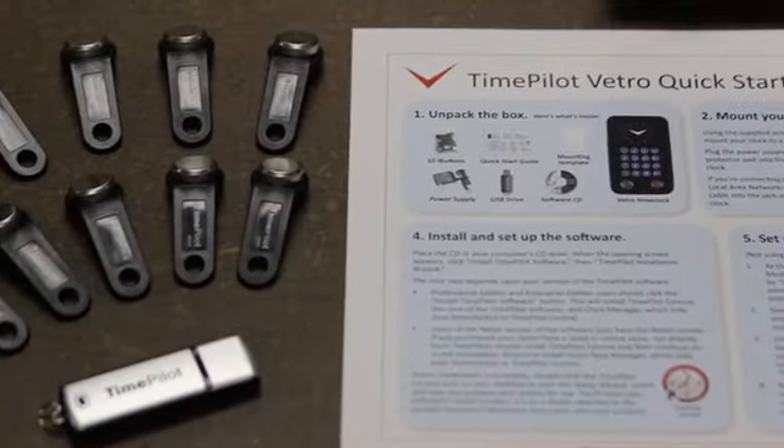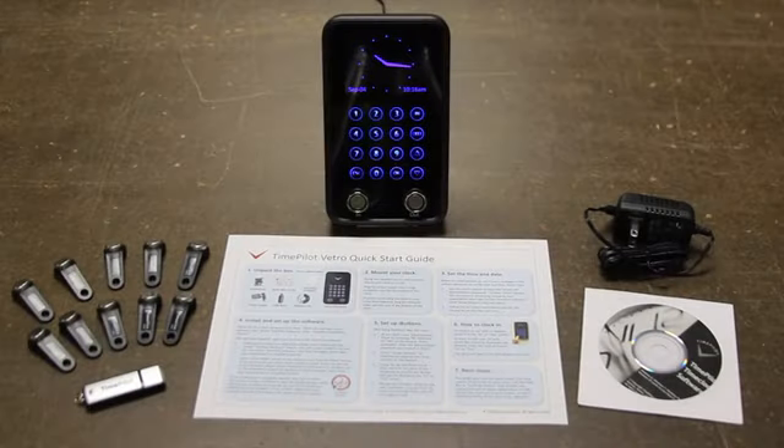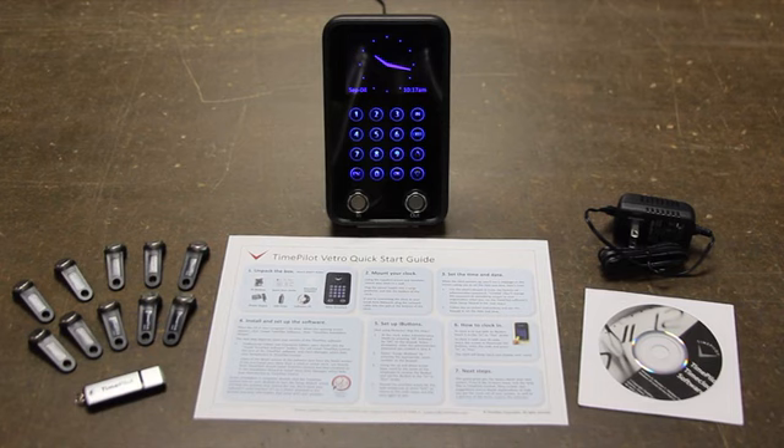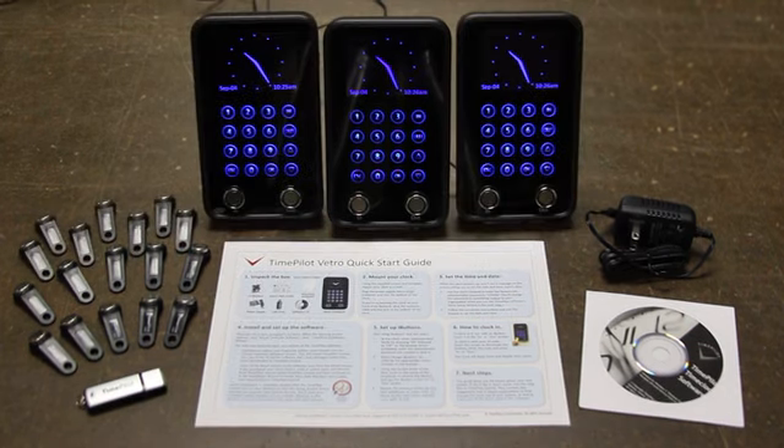Each TimePilot Vetro system comes complete with everything you need to get up and running, with no annual or monthly fees. Each Vetro clock can handle up to 500 employees. Want to expand your system? No problem — just add more iButtons to add additional employees, or add more clocks to provide more locations for employees to clock in and out. All the data from all the clocks are processed together to create a system as large as your needs.